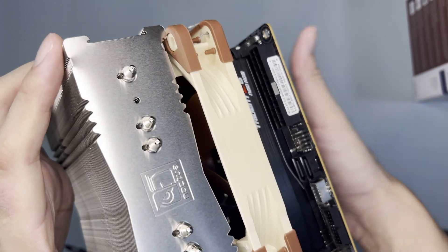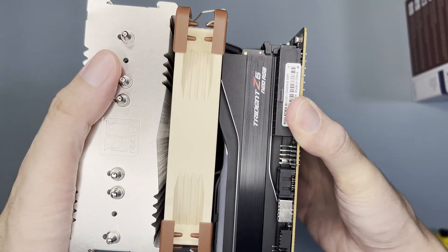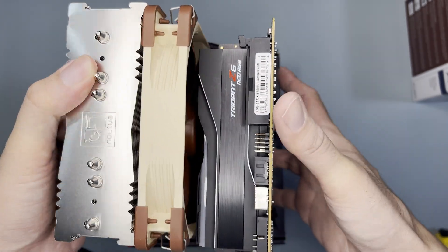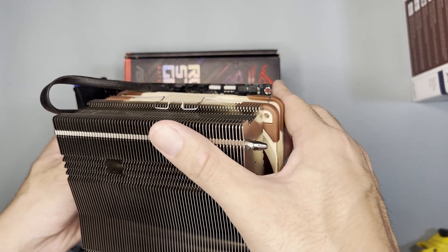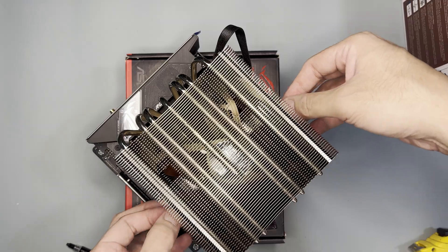As for installation issues, the first thing to note is the 24-pin power connector — it can be difficult to plug in. I suggest connecting the 24-pin power connector first before installing the fan at the bottom of the cooler. The top screw hole will also be inaccessible once the cooler is installed, so consider installing this cooler at the latter part of your build.